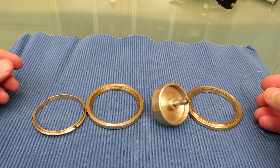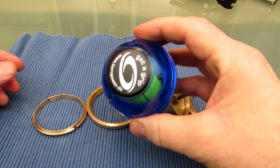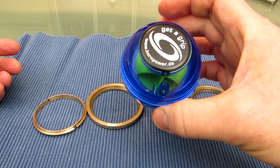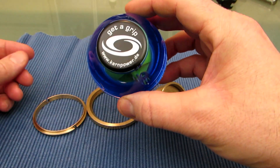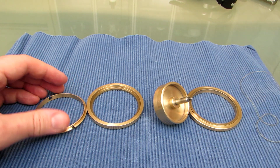Today I want to show you my gyroscopic training tool that I made, similar to this thing. It's called Dynabee or Power Ball Gyro Twister, available from many companies under many names.